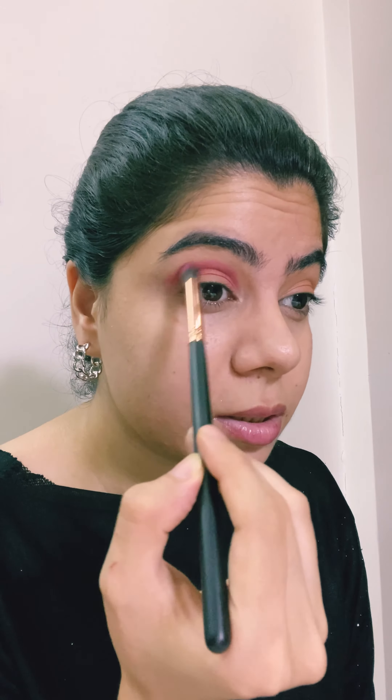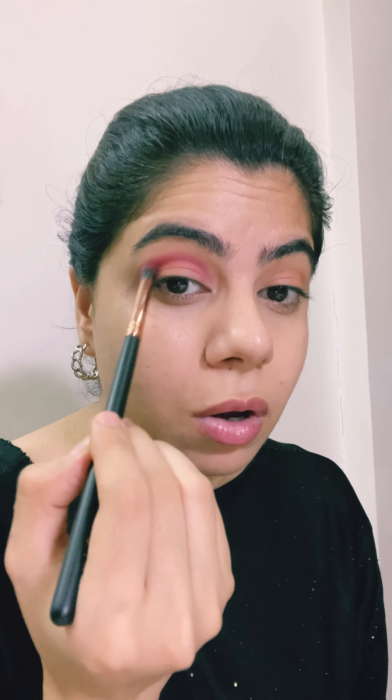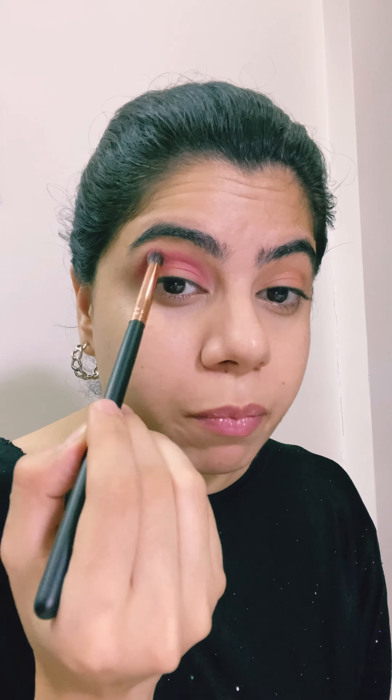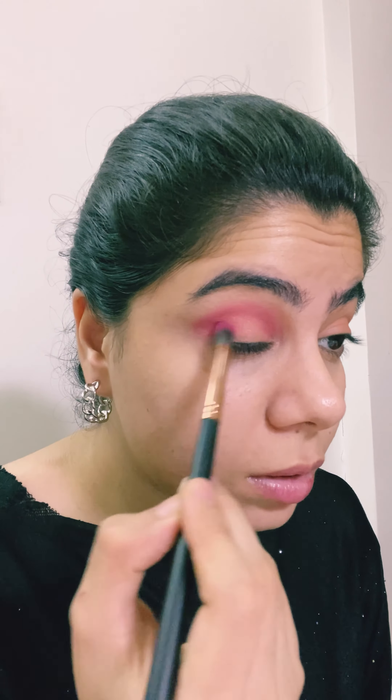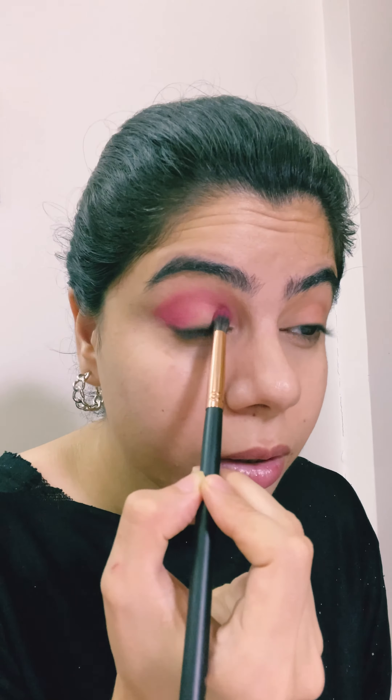I'm going to use this pink shade on my crease using this tapered brush — es05 by PAC. This is quite a pigmented palette but does have a little fallout. There are two ways you can create a crease: by doing a windshield wiper motion, or going around like this — whatever way works for you. Whenever you're blending eye makeup and holding a blending brush, hold it a little further back so the pressure is less. We want it to blend beautifully, so hold it from the back and blend. I'm basically trying to create a pink and purple halo eye.